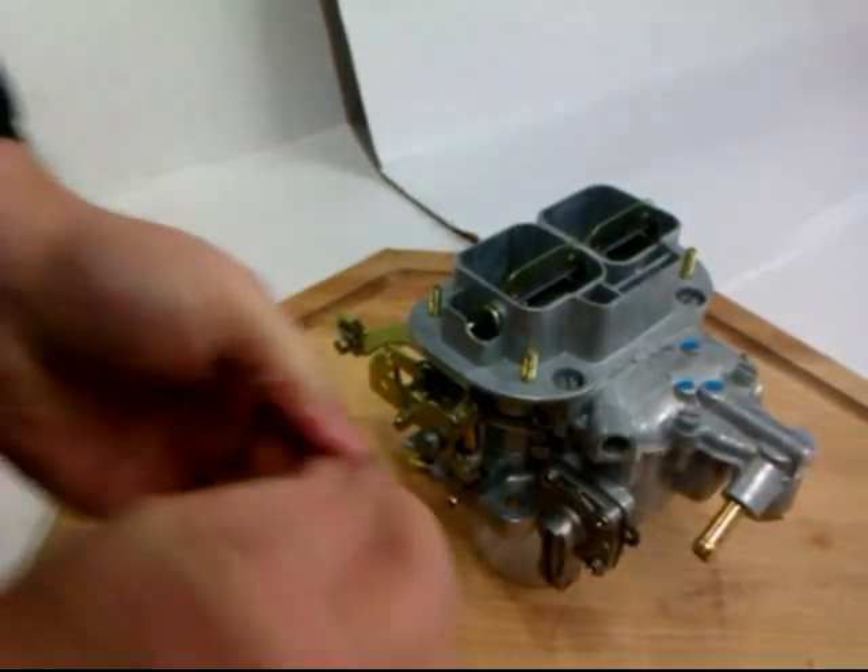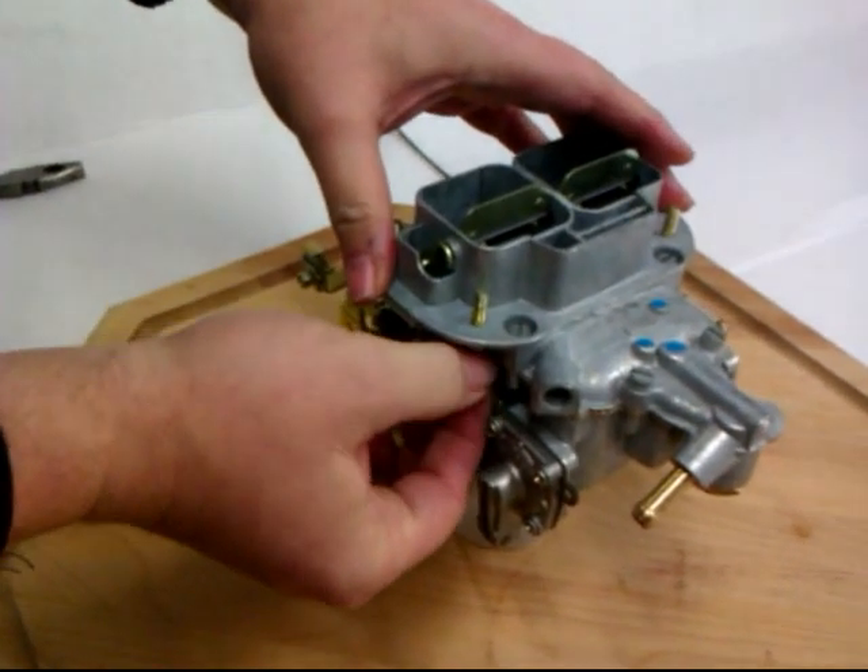Put it back in, screw it back into the carb. And this is the primary side.